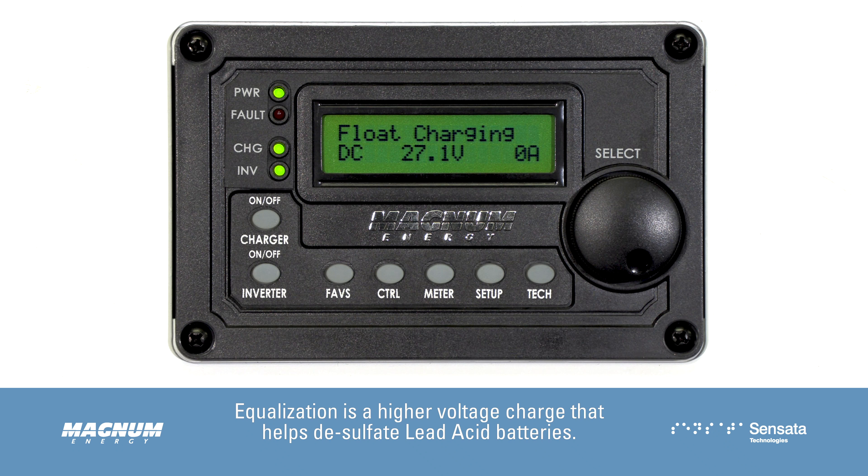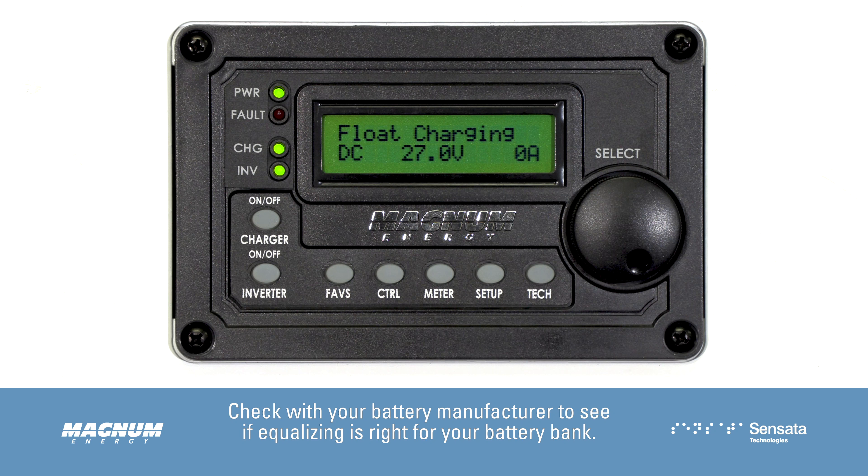Equalization is a higher voltage charge that helps desulfate lead-acid batteries. Check with your battery manufacturer to see if equalizing is right for your battery bank.